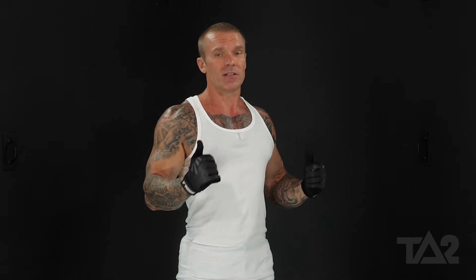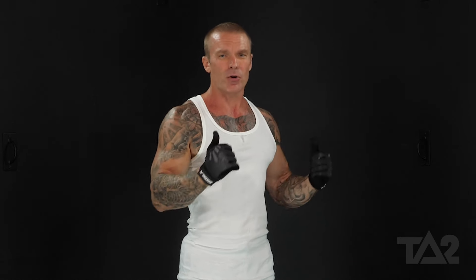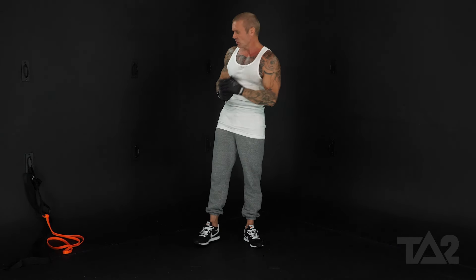For back, we really focus on the last half of the range of motion — that squeeze. But for chest, we're going to be focusing more on that first half of the range of motion. So it's going to look like this.